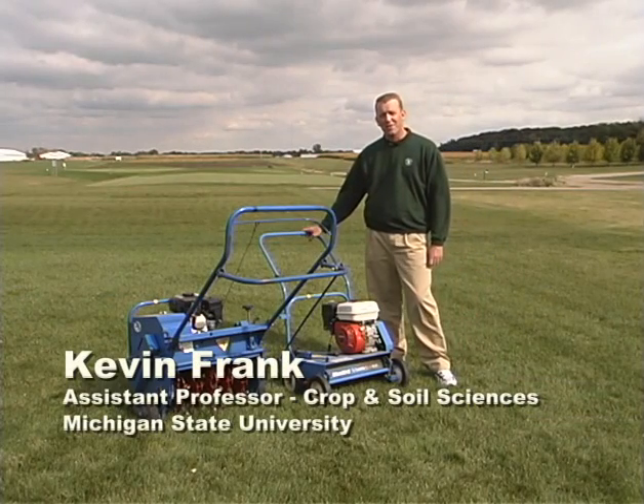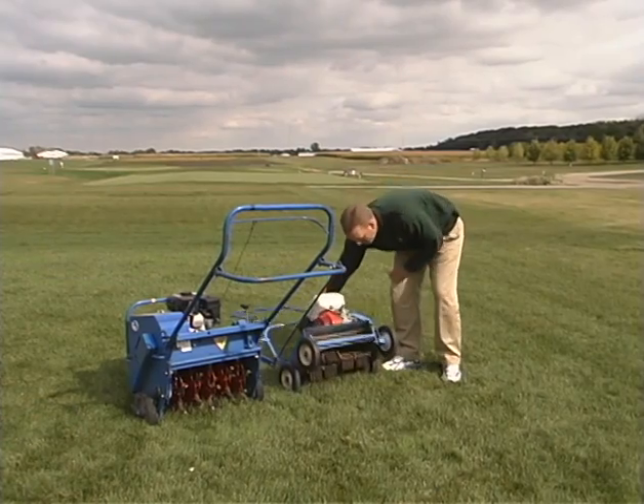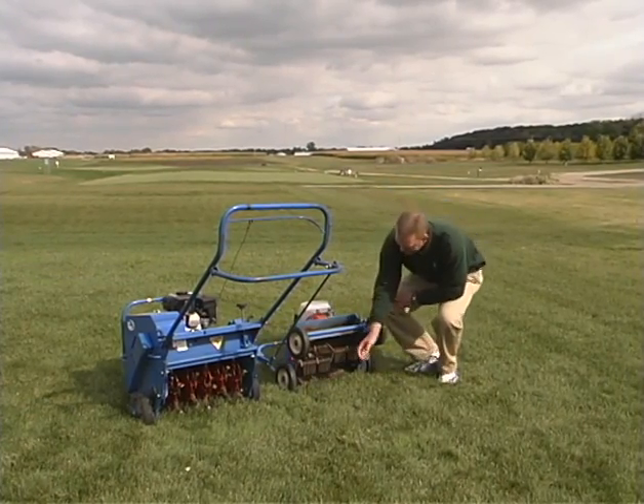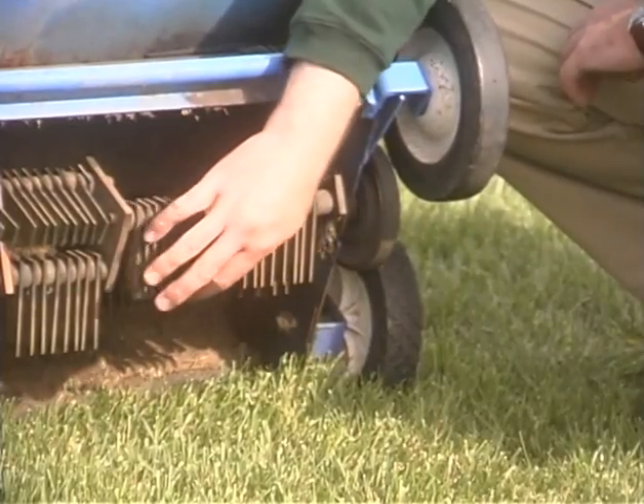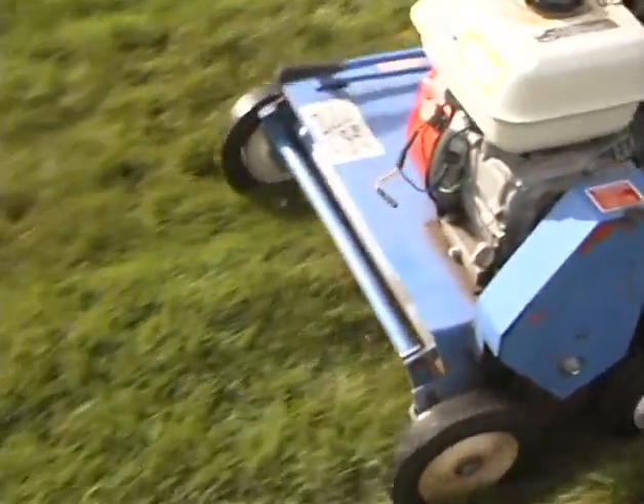I just got back from the rental store and I picked up two pieces of equipment that will help me accomplish this. The first one goes by a lot of different names — it can be called a power rake or a de-thatcher. This particular instrument goes by the name of a lawn comb. As you can see as I tip it up here, there are these flailing knife blades that really serve to grab hold of that thatch and remove it from the turf.